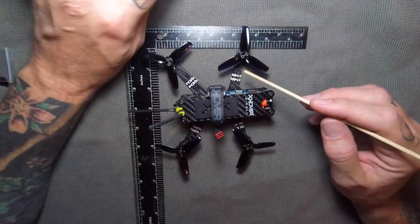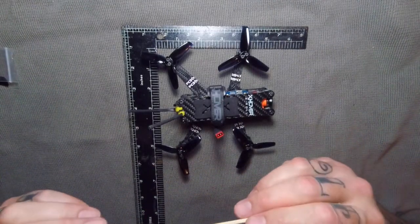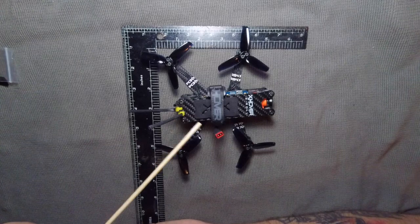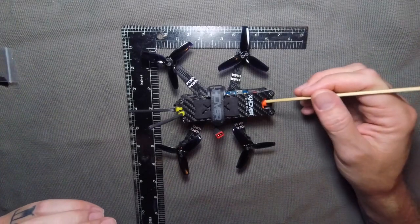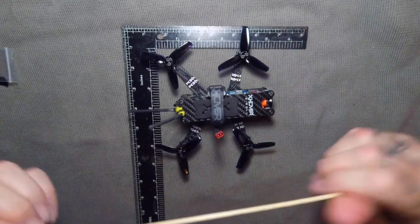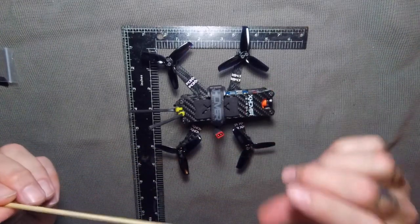The motors are X-Hover 1106 6300KV micro motors. They are super, super quiet — you almost can't even hear it flying around. Things I like: it flies amazingly with just a little tiny bit of tuning. Super smooth, looks really sharp. And the main feature is the HD footage on a micro. This thing is so tiny and it comes with HD footage — you can get into all those little tight spots, trees, and under things that you can't really do with a 5-inch.